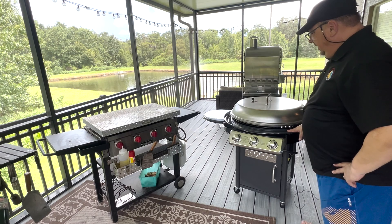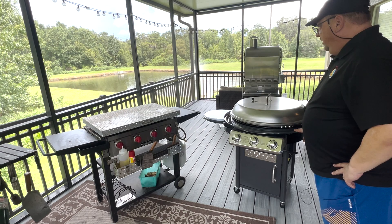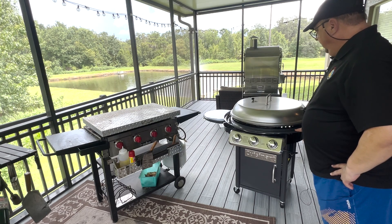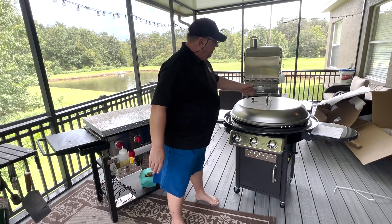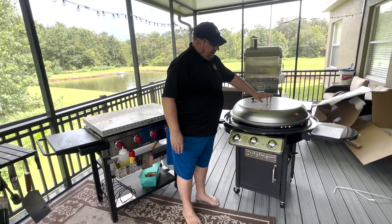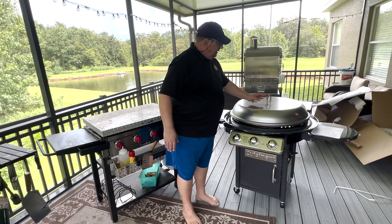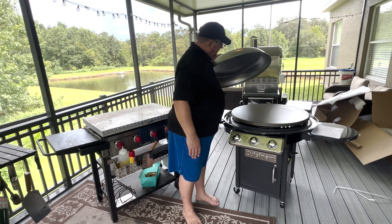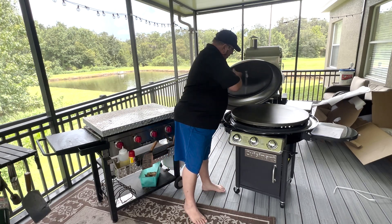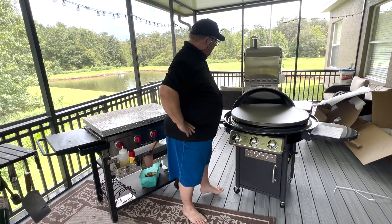I got this Cuisinart on Amazon on Prime Days for $300 — I think they normally sell for around $350. It's got 30 inches of cooking space and it comes with a lid, which the Camp Chef didn't come with. The lid actually has a little vent on top so you can do some steaming and smoking if you want. It comes right off and it's got a little hook so you can hang the lid on the back while you're cooking.